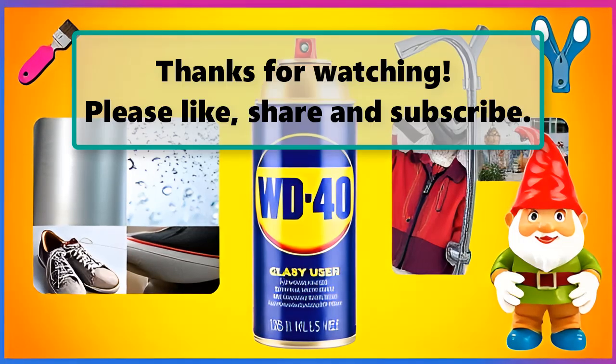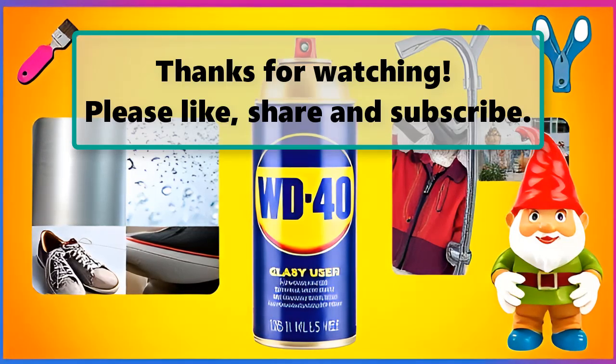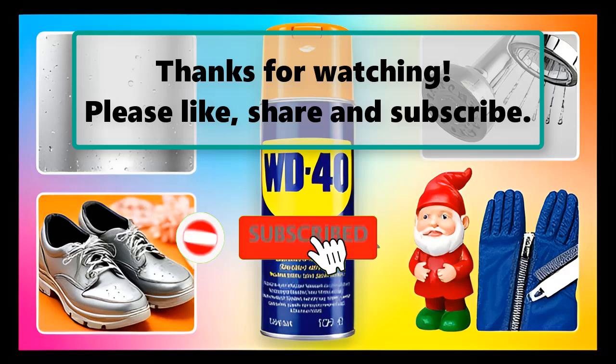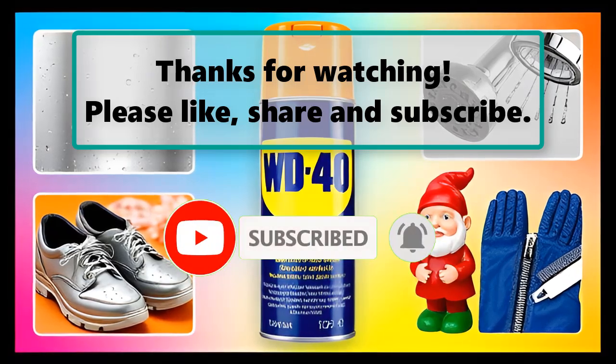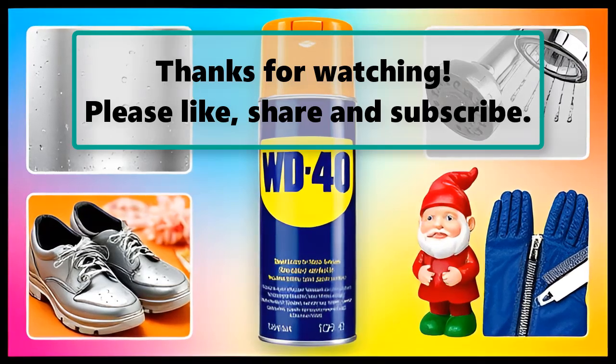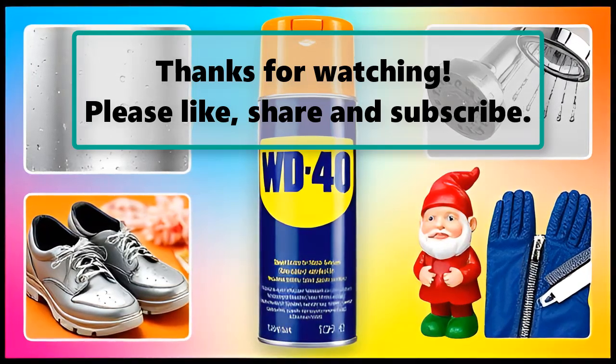If you enjoyed watching this video, don't forget to like, subscribe, and turn on the notification bell so you don't miss any new videos. Let us know your thoughts in the comment section below, and feel free to stay and enjoy it until the end. Also make sure to check out our next highlighted video, and we will see you next time.